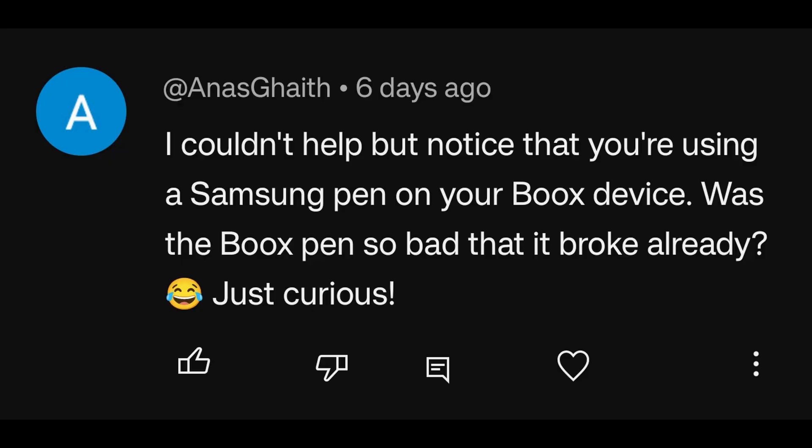A viewer noticed a Samsung pen being used on a Boox device and asked if the stock pen broke. The stock pen is fine and works perfectly normally — it's just that the Samsung S6 pen has been a personal favorite for years and is the go-to pen used across all devices.